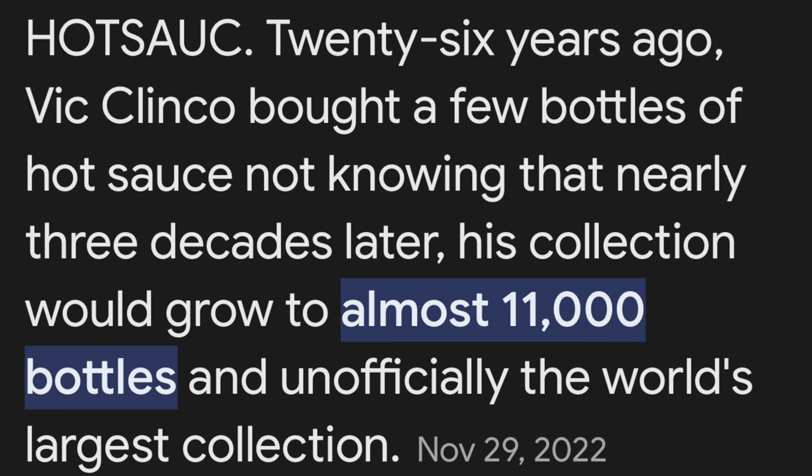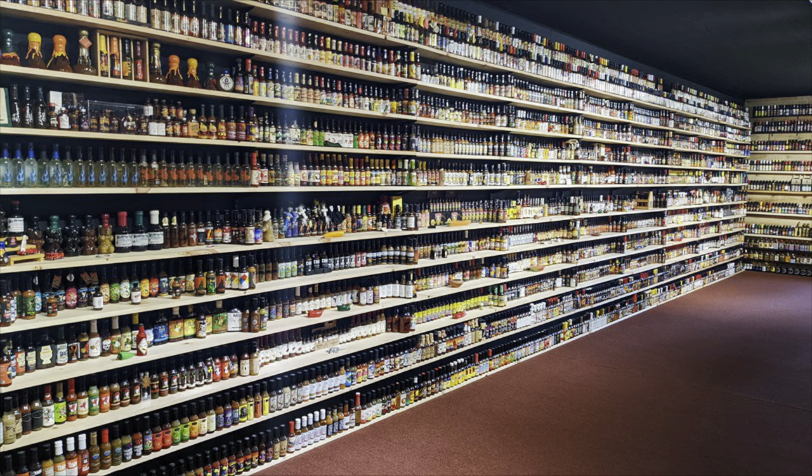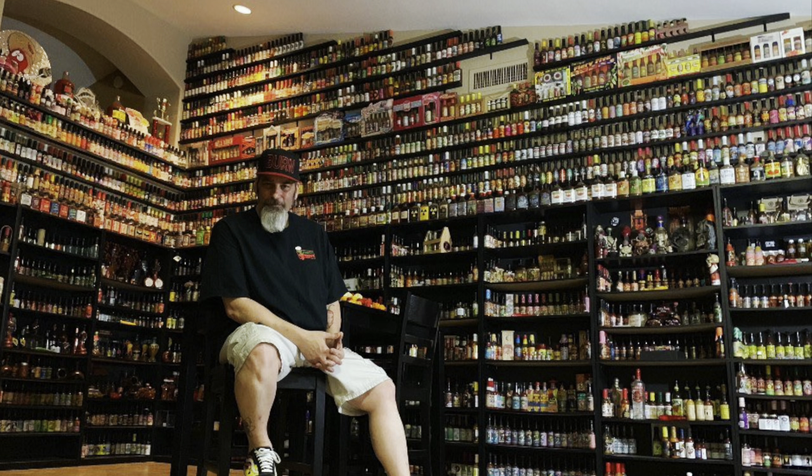Vic Klinkle — check this out, it says here he's currently the world's largest collector of hot sauces. Again, like I said, Vic got a hold of me on Facebook — we're Facebook friends. I've come across a couple pictures he put online. Yeah, that's quite the hot sauce collection.